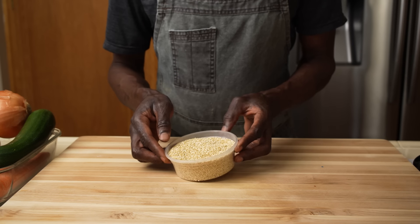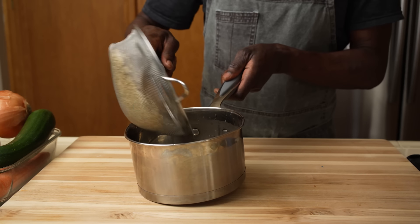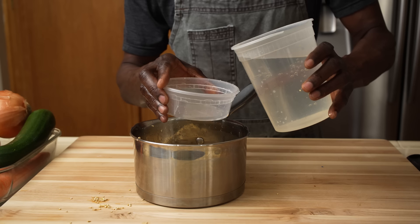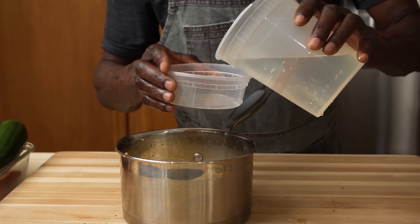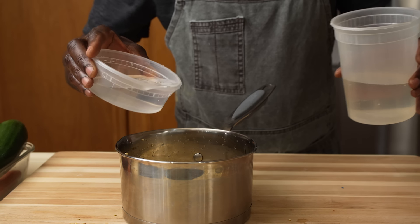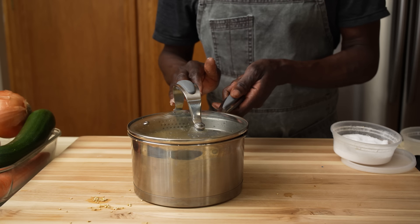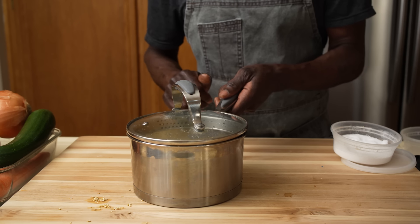First things first, we are going to wash the quinoa under running water in order to remove any dirt or anything else that is not palatable. Using the same container we measured the quinoa with, add water — about one and three-quarter. This is just about the same ratio as you would do rice. Add salt, cover, bring to a boil, reduce the heat to the lowest, cook for 15 minutes, turn off the heat, let rest for 10 minutes.